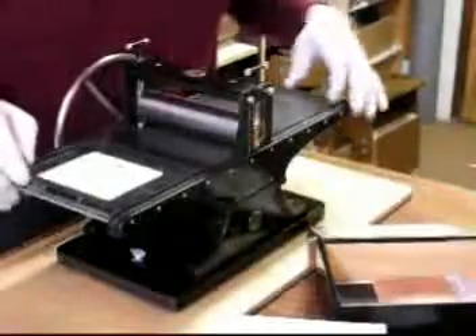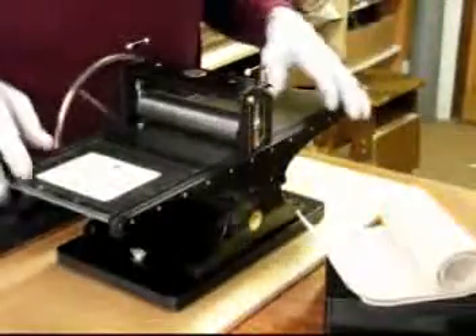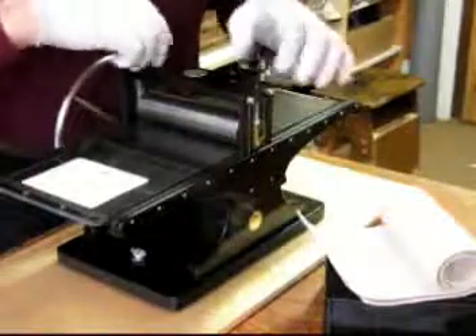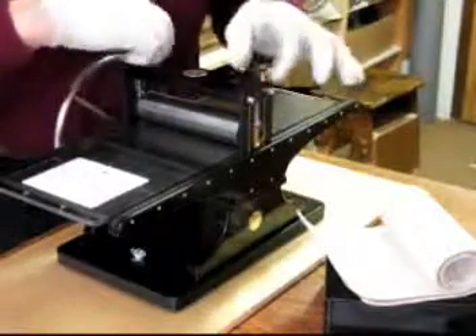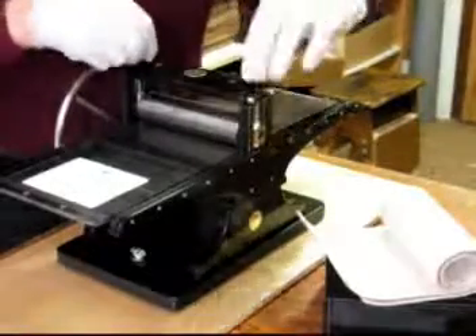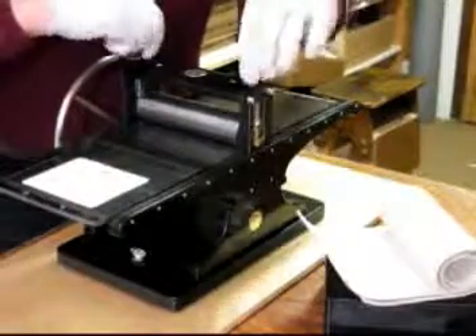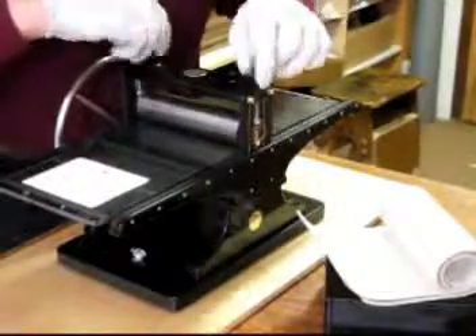To get started, the first thing I do is load the blankets into the press. I'll be using some older blankets. To start out, I tighten the pressure all the way down to the bed — tighten the top roller all the way down to the bed — and then I back it off to give clearance to the felt that I'll be putting in.